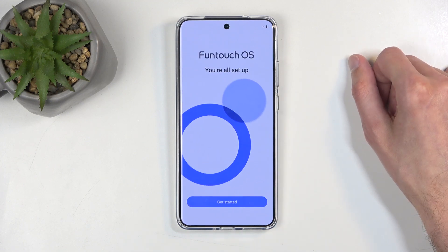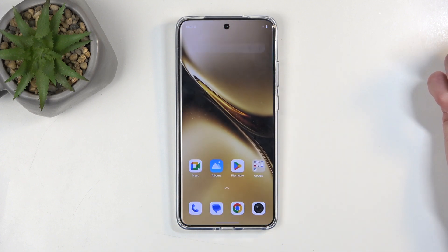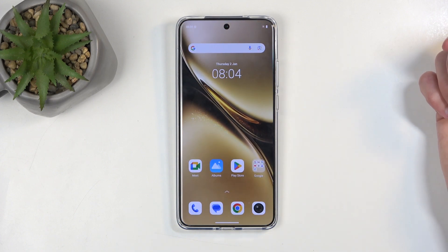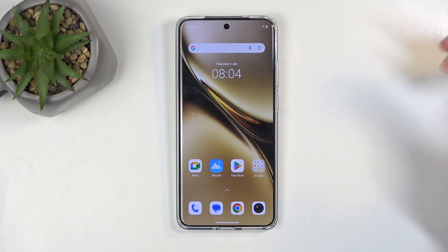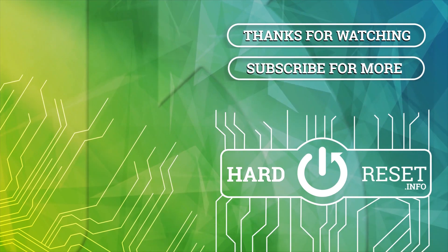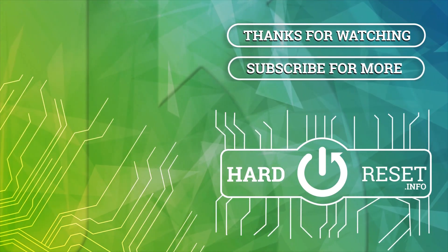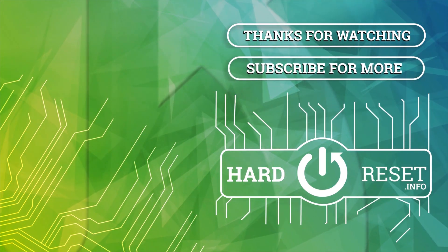Next we go to the final page, which just gives us info that we're all set. Select Get Started and that's it. If you found this helpful, don't forget to hit Like, subscribe, and thanks for watching. We'll see you next time. Thank you.